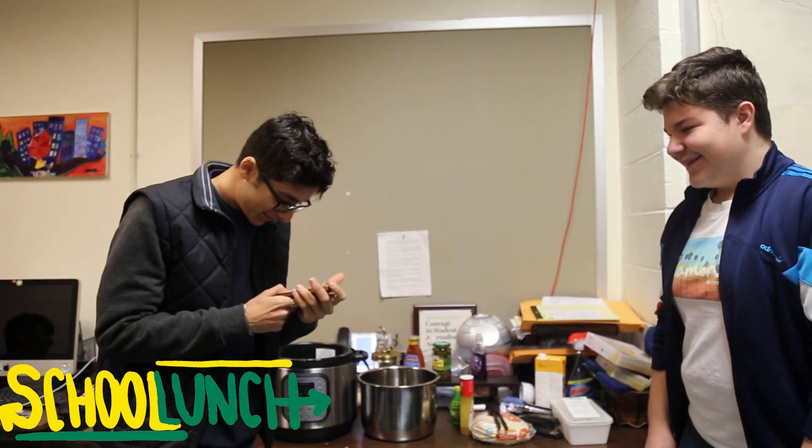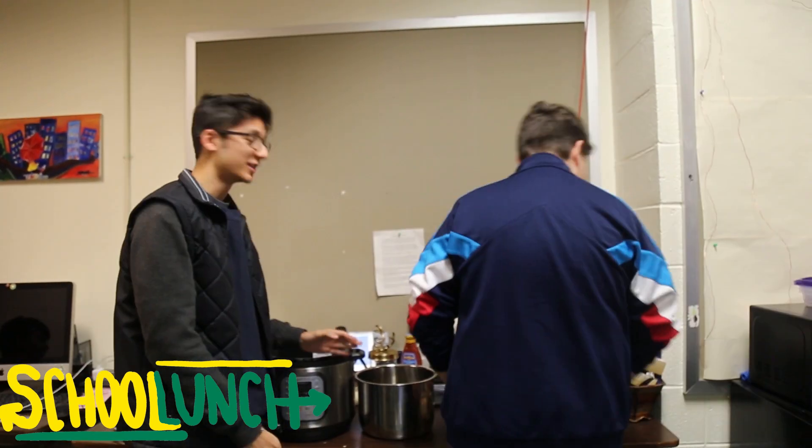What's up guys? We're here for School Lunch. It's 8 o'clock in the morning, so today we're making chicken tacos. All right, so what are we cooking with today?